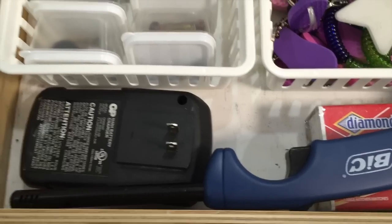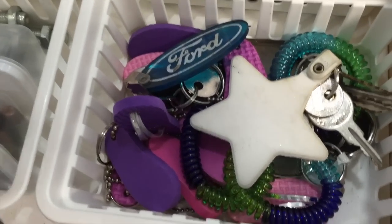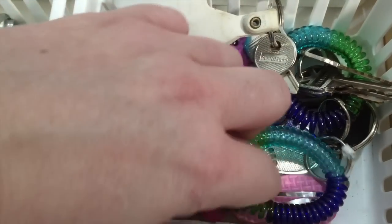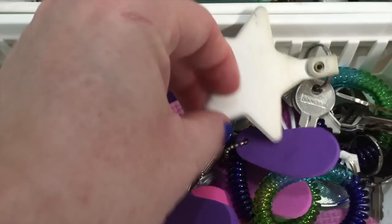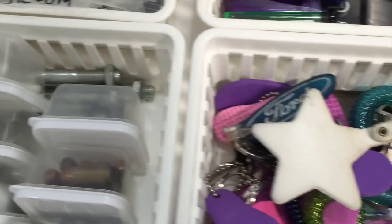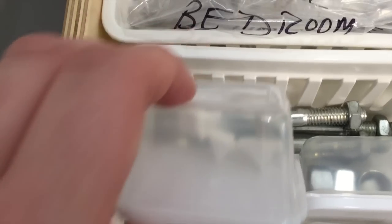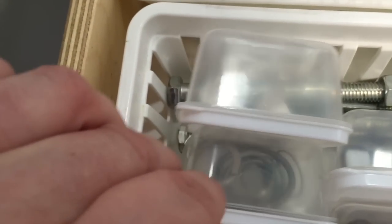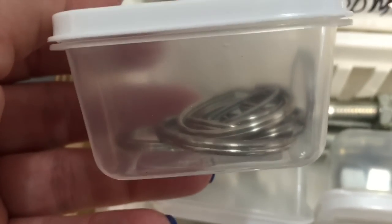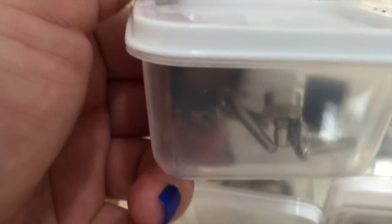In the first basket is where we keep all of our extra keys — keys for our shed, our lawn mowers, or anything else that we don't use on a regular basis. There are also several extra key chains as well. In another basket we keep extra bolts and screws, just things you are going to need around the house from time to time. In the small containers we put small things that can easily get lost inside a drawer, such as key rings, shelf tabs, washers, and tiny screws.